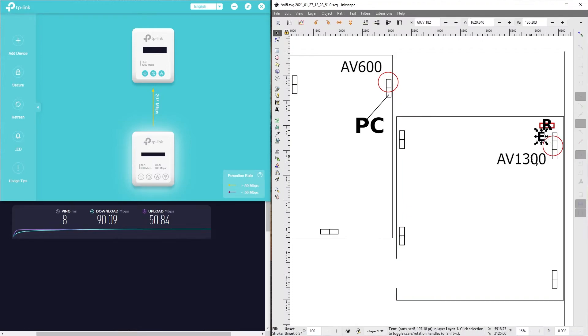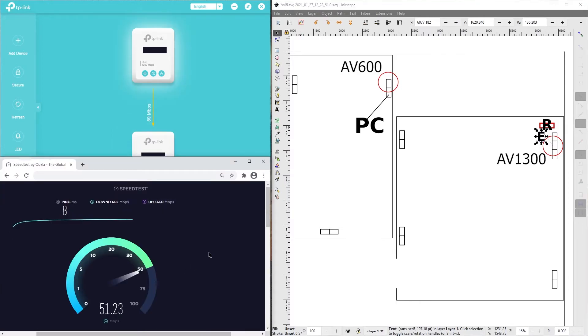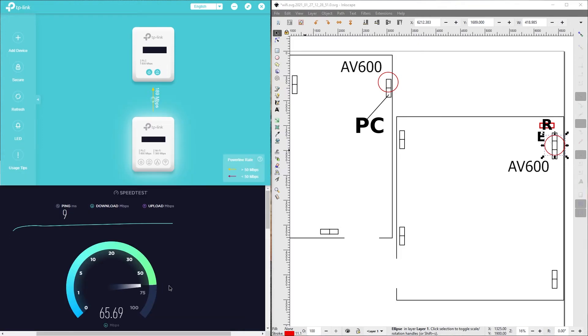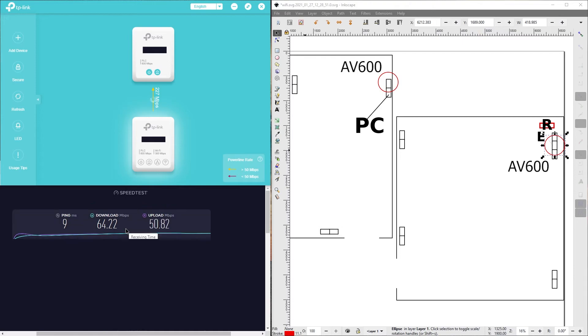So we are connected like this again, but this time one of the devices is AV600. Now what we're going to do is connect an AV600 adapter — the one you connect to the router — over here, and keep the AV600 over here, because my experience was that they provide better speeds with this setup than the AV1300s for some weird reason. Slightly better — 65, maybe 75 on a good day. Interesting. Definitely better, weirdly enough.